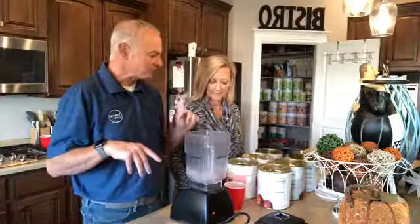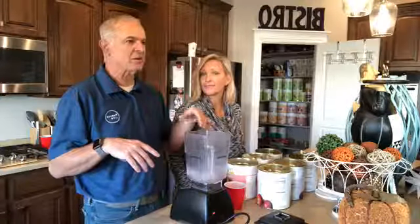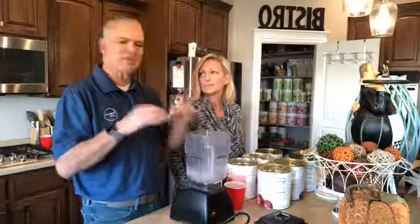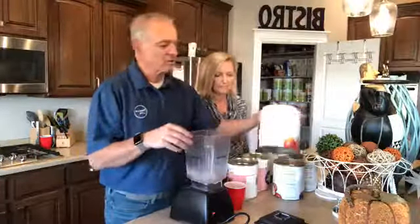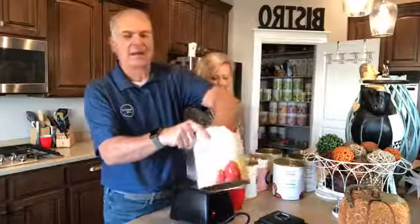This one is a little bit lighter. The other ones I usually do, I use milk or almond milk and some yogurt, and it's more of a creamy smoothie. This is just a straight green smoothie.